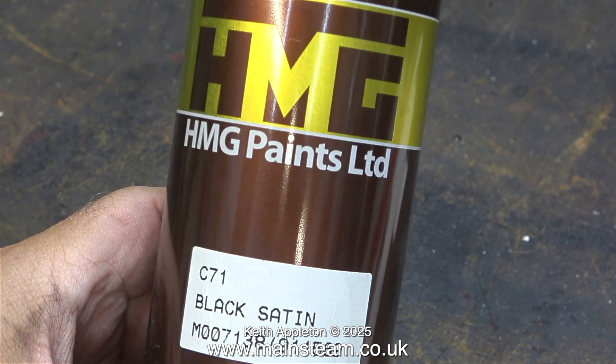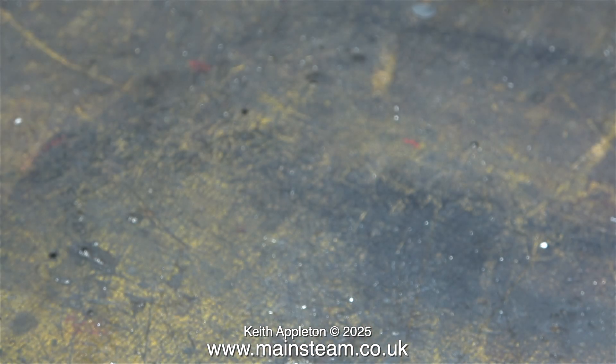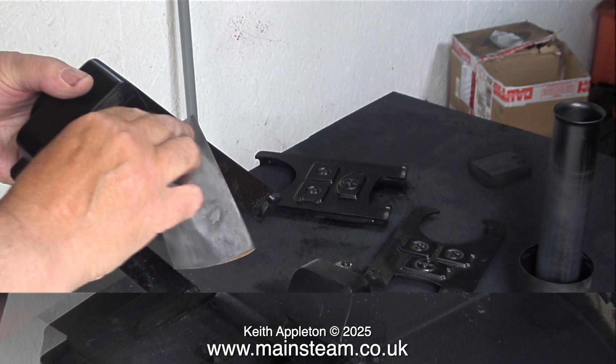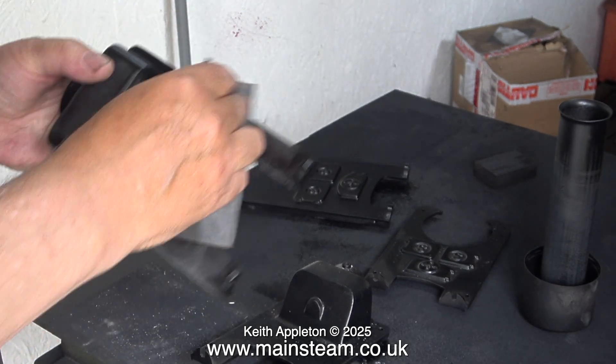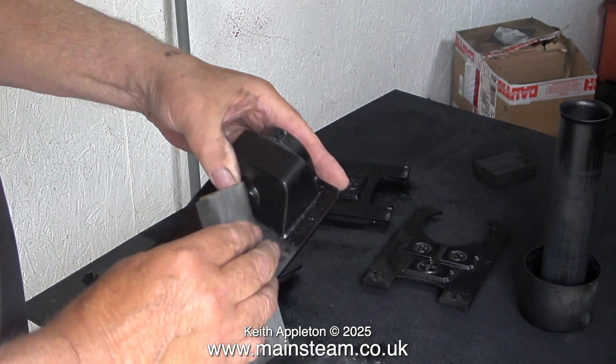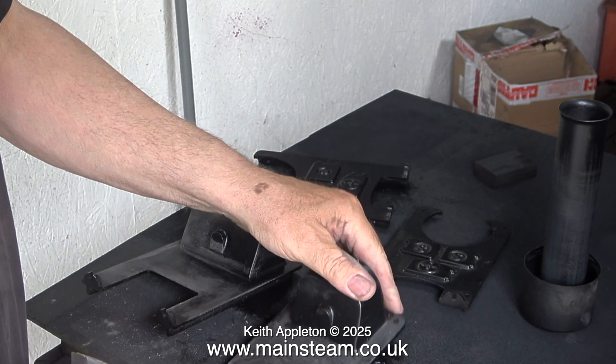Returning now to the painting. Here's a can of HMG Paints C71 Black Satin, and the first thing to do with a rattle can is to shake it for three minutes, which I'm doing although I've cut the video down a bit. I'm cleaning up the surfaces of the parts that I've already painted because I wasn't happy with the finish, and besides I need to really key the parts for the next coat of paint.